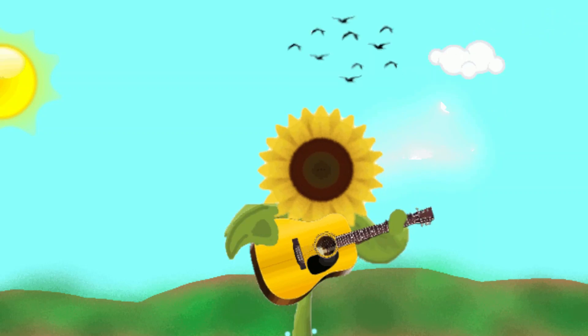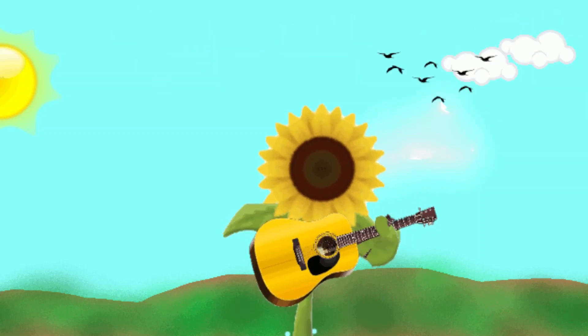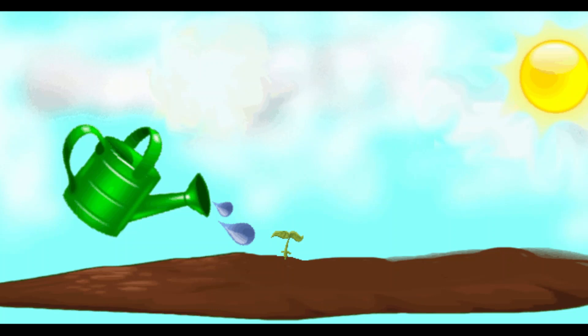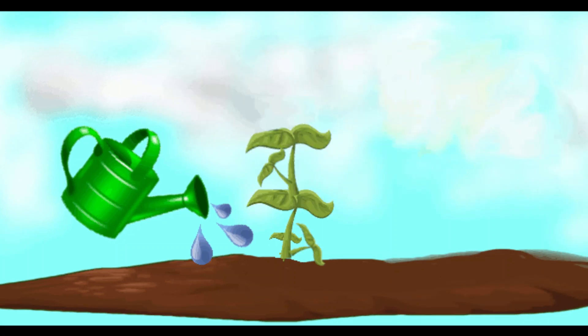I put the pot by a sunny window. I wait and wait for it to germinate. I water the sunflower every week. And that's all I need to grow a sunflower seed.